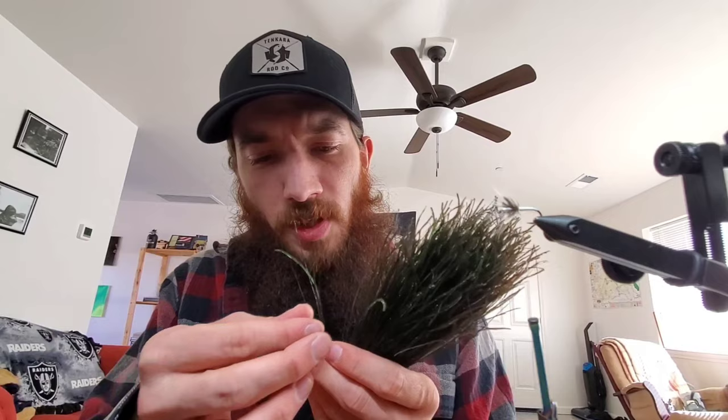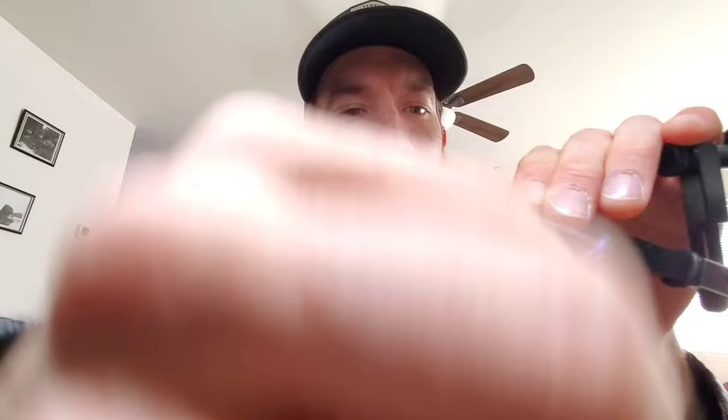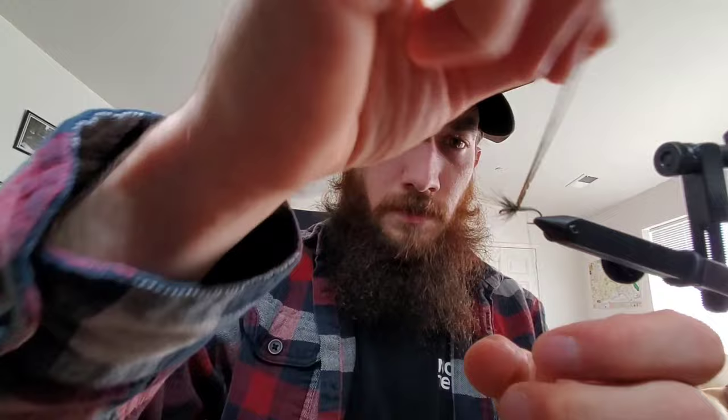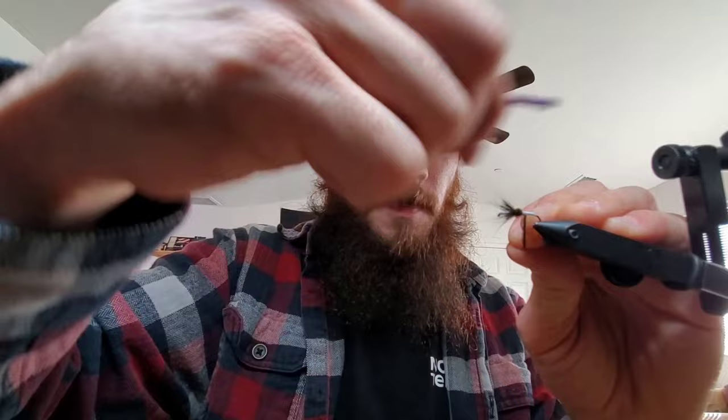And then I'm gonna grab just a couple of peacock herl — usually one, sometimes I'll grab two if one of them's looking a little sparse. I'll tie them in a few inches back from the tip, and break or cut off those little pieces. Trap it and tie it in, and break or cut off the tag ends.